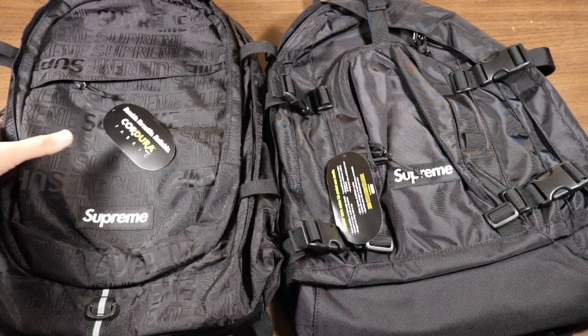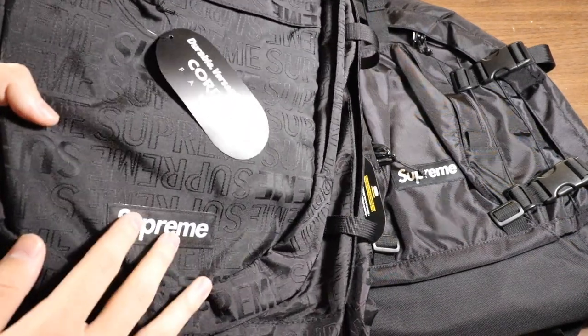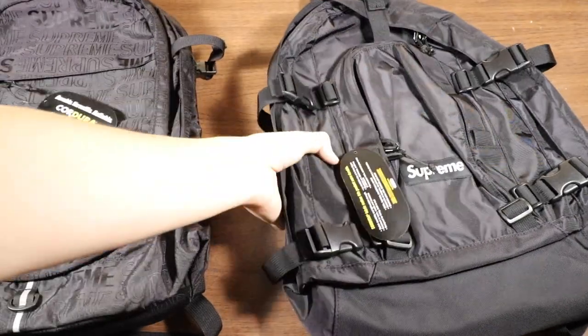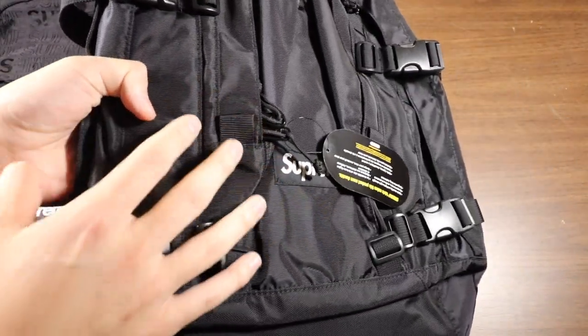Starting off with the outside of each bag, the Spring Summer 19 one has the Supreme print which is embroidered all over the bag, whereas the Fall Winter 19 does not have that — it's just plain black.